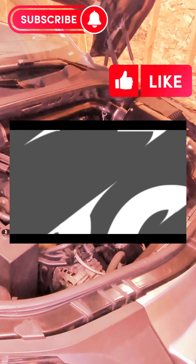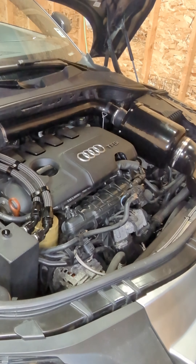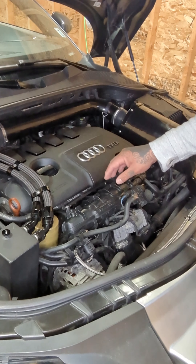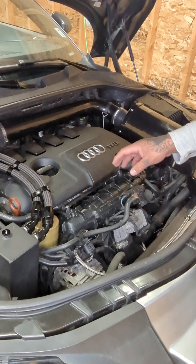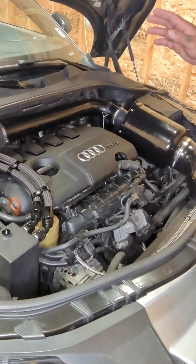Hi everybody, so what we're gonna do is a cold start video. The car has been sitting for two days, so it's completely cold. It's got the intake manifold flapper delete but I am currently running the HPA intake manifold tune. I will be changing this intake manifold for the HPA cast aluminum intake manifold, simply because it has more volume, allowing for my water meth injection to cool the IATs a lot better — but that's for the future. Right now we're just gonna do the cold start so you can see what the tune sounds like, and yeah we'll go from there.